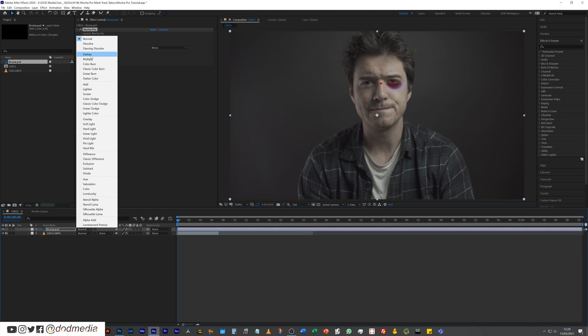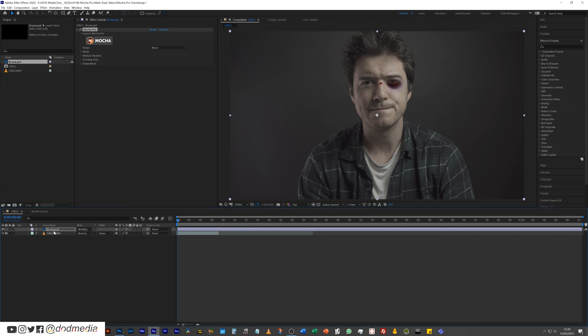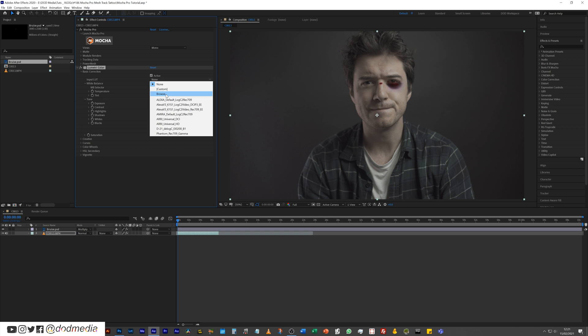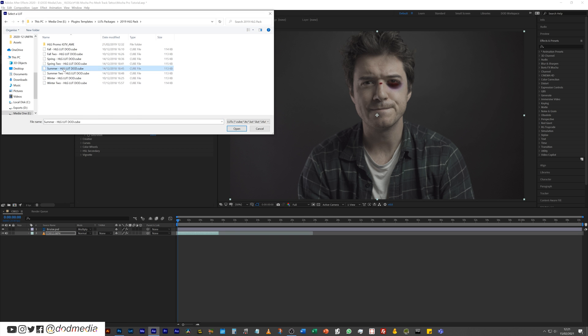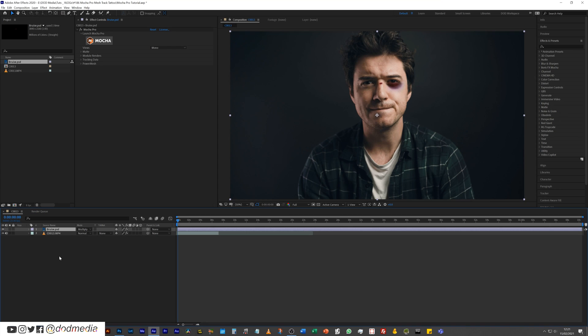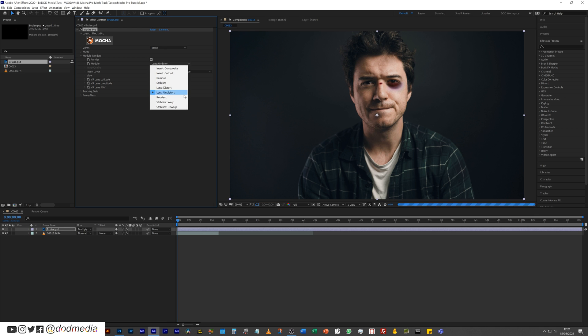Let's change that blending mode to Multiply because it looks crazy. Then add a very quick LUT to this footage — using my summer HLG LUT, which is in the description if you want to buy it. Then we go into our module renderers, hit Render, bring that down to Warp Stabilize, open up our mat, and apply the mat.